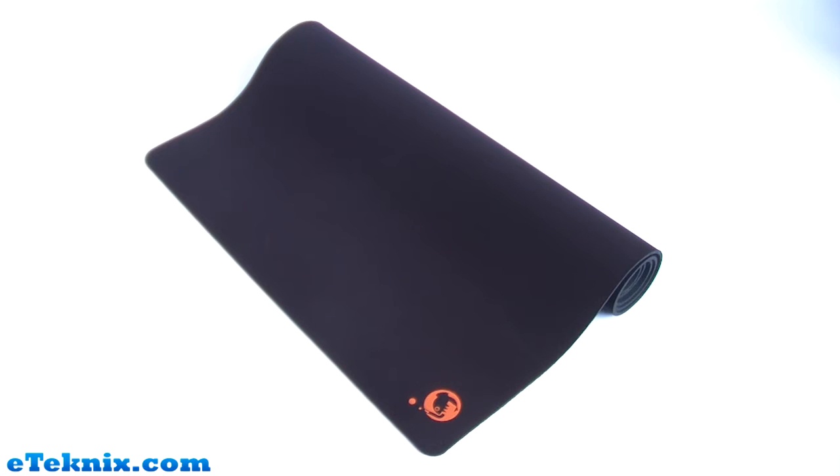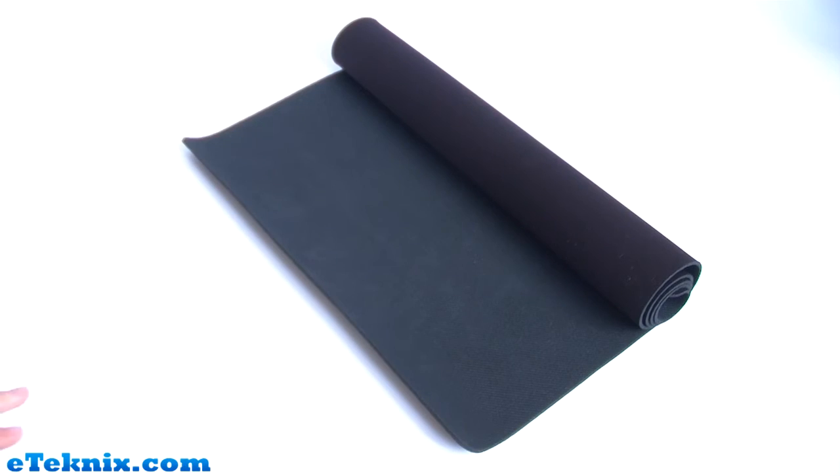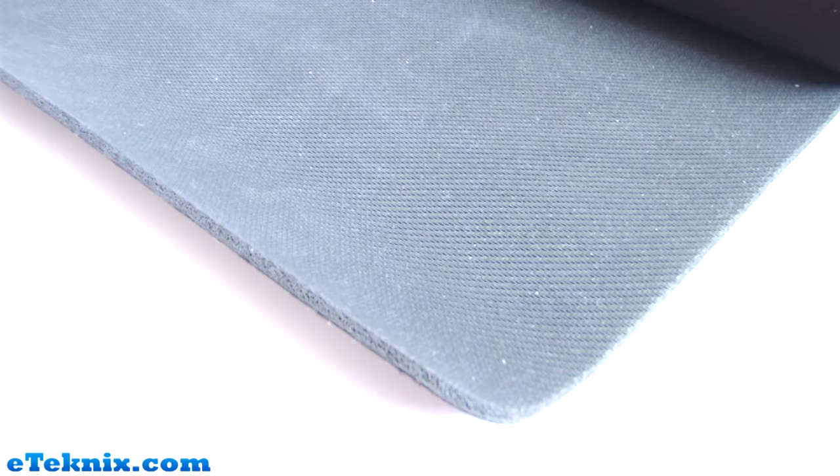The mousepad surface is made out of a black cloth. In the bottom left-hand corner of this huge mousepad surface is the Boogie Bug logo. When you turn the mousepad over, you'll notice it's got a slightly different texture. The underside has a texture that is perfect so it doesn't slip or slide around on your desk.